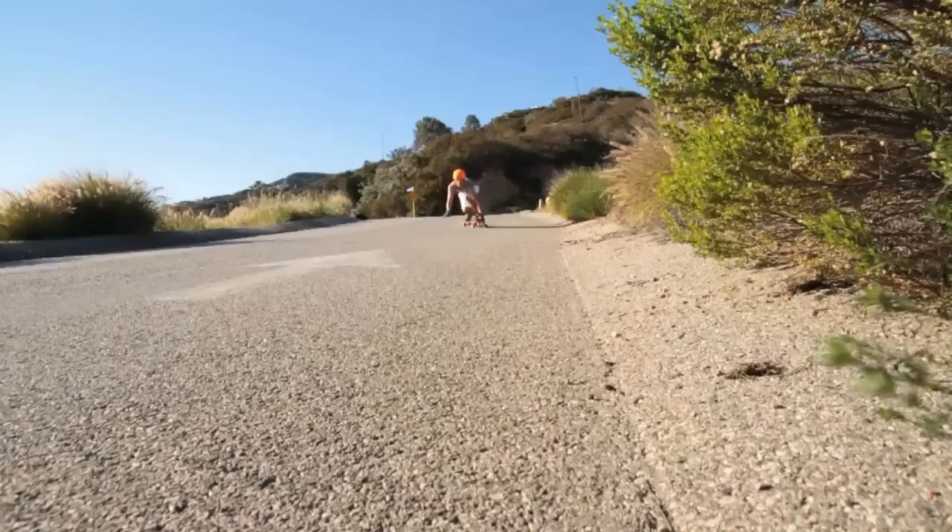Toeside pre-drifts are a little bit easier to practice into corners because you don't have to be quite as precise in bringing them back straight. But once you get that basic technique down, you can take them into straightaways too and just use them as a method of speed control — just use it as a little hands-down speed check, instead of a pre-drift into a corner.